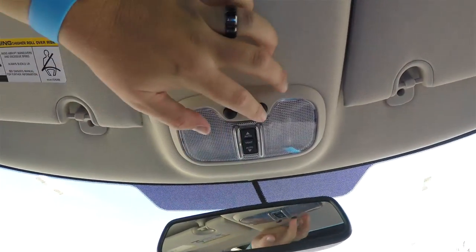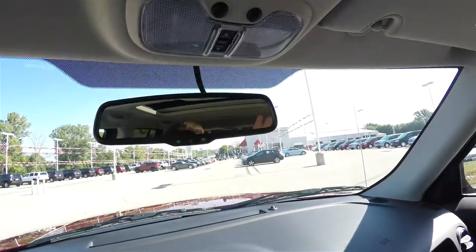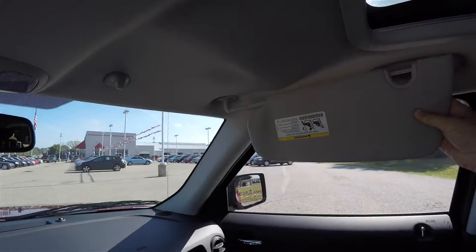Overhead you have map lights and the power sunroof control. There's also an automatic dimming rearview mirror, vanity mirrors, and sliding visors.